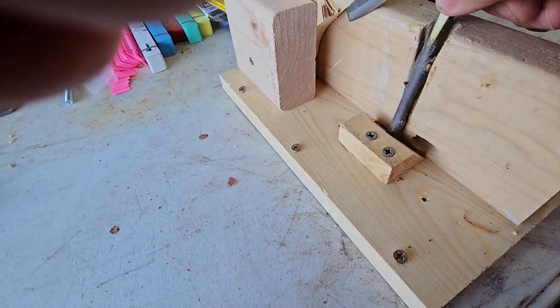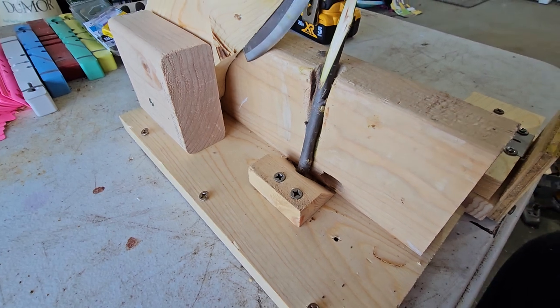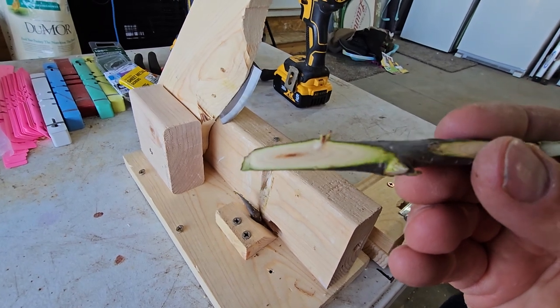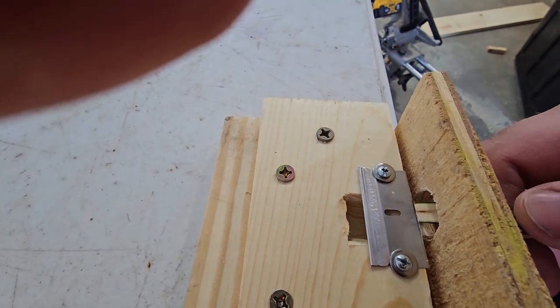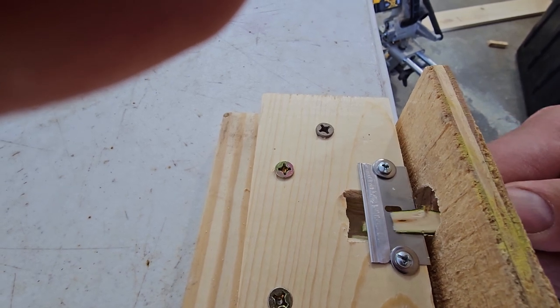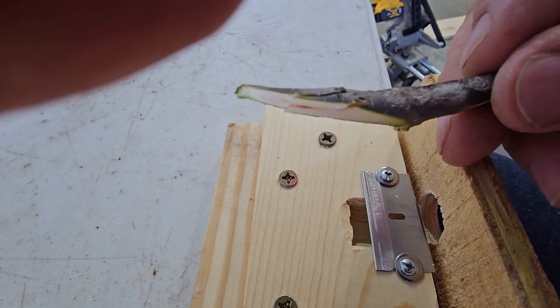I'll show you how this is done. You just take your scion wood and you put it right next to the 2x4 there, you make your cut like this, and it cuts a perfect whip cut. And then to make your tongue cut you just come over here and go like this — and now you're making your tongue cut. If it slips it doesn't matter because your hand is protected. There you go, there is your cut — your whip and tongue cut.